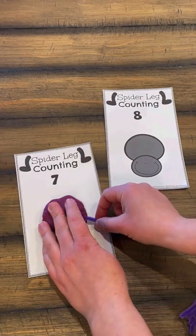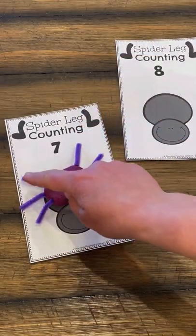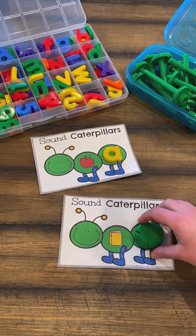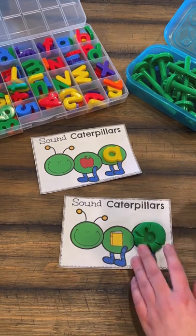And then we're going to do a little bit of sensory fine motor activity, doing some counting by adding legs to our spiders. Then we get to move on to beginning sound caterpillars — you can do these with the Play-Doh stampers or alphabet toys. Lots of different options here.